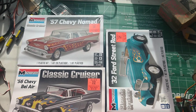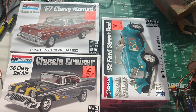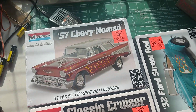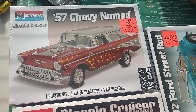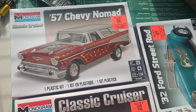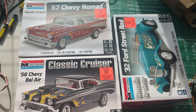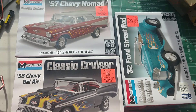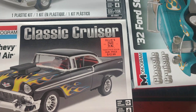Chime in, let me know what you guys think on that, because it's kind of cool getting these kits. Man, that Nomad — I love it, way cool. But anyway guys, I just wanted to throw that out there to you guys that build model kits and get them from Ollie's, because it sure seems to me that these are produced specifically for Ollie's.